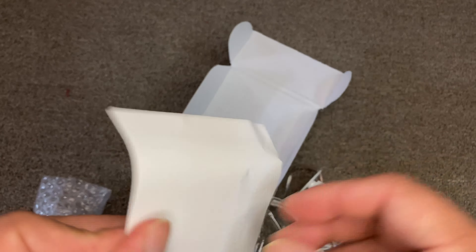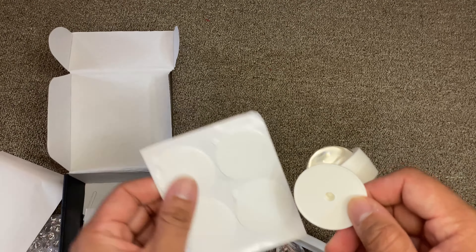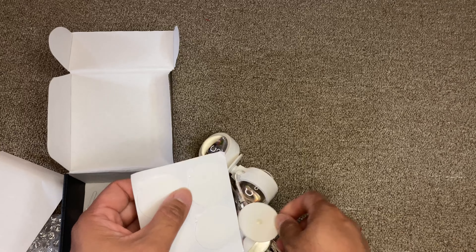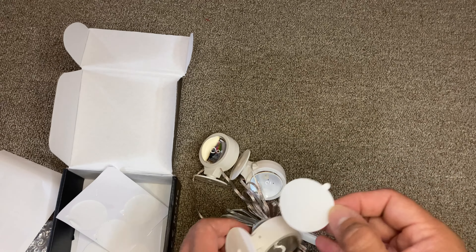The light itself is plastic, and there are two LED lights — one in the front and one in the back. There's a round button. The sticker installation is pretty easy: just take out the sticker and stick it on the back.